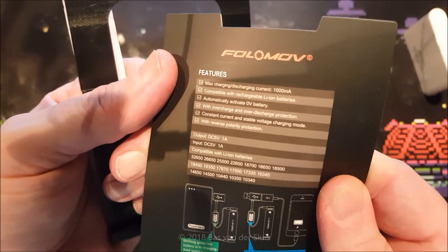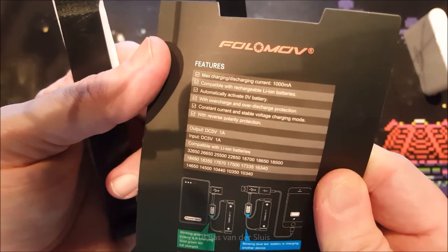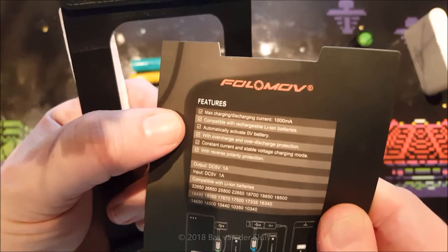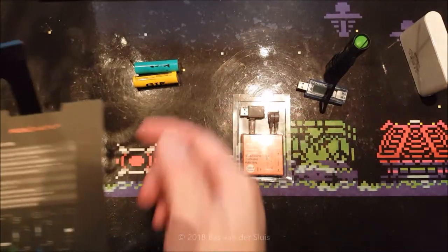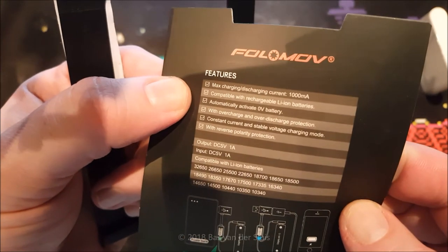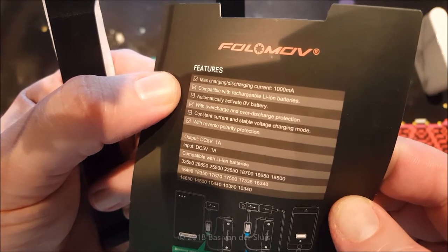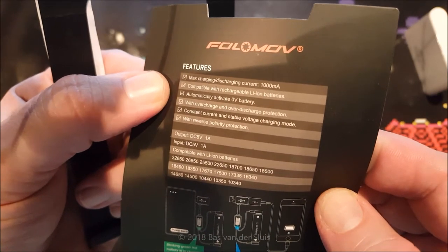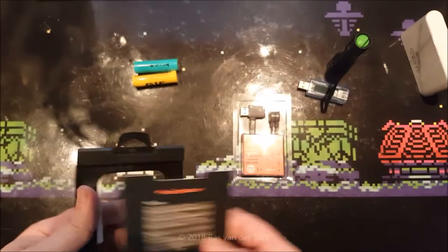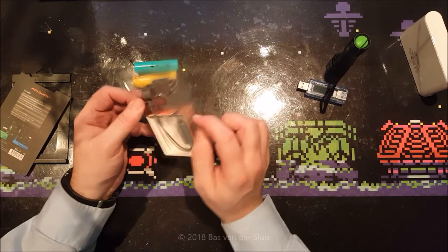I don't know what that means exactly, but I hope it means that it stops charging or discharging when the battery is dead, or discharging when the battery is nearly empty — and I hope that it does that at 3.7V and not 0V. It also has overcharge and over-discharge protection, and constant current and stable voltage charging mode. I don't know why that's listed as a feature, but okay.